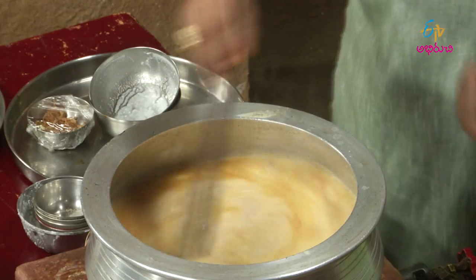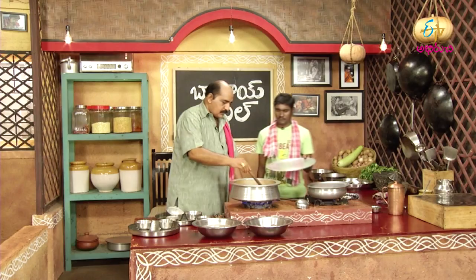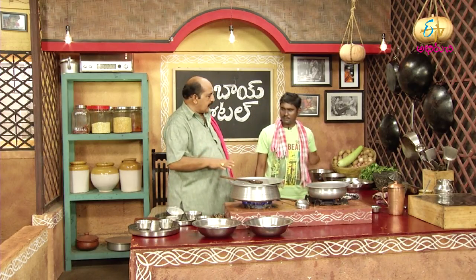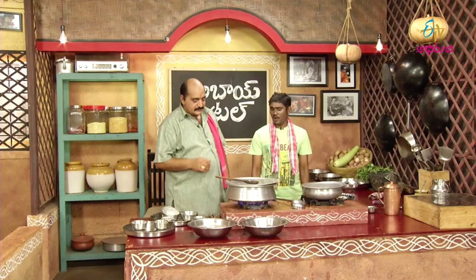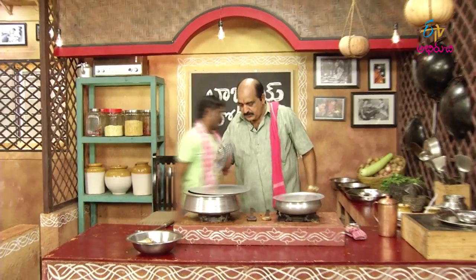I am going to make the rice. I am going to make rice. We will make rice. Let's put it in here too.